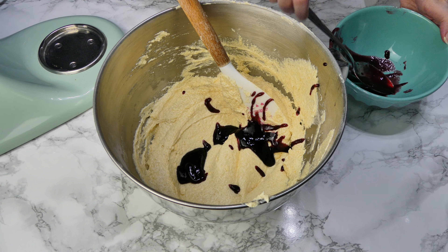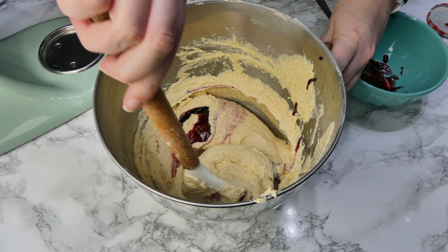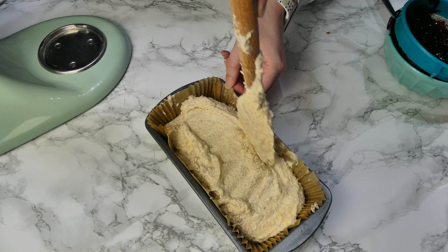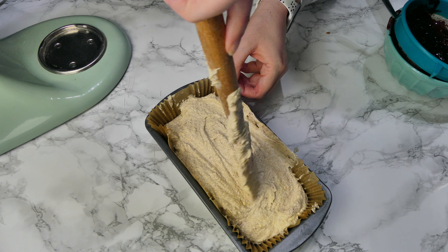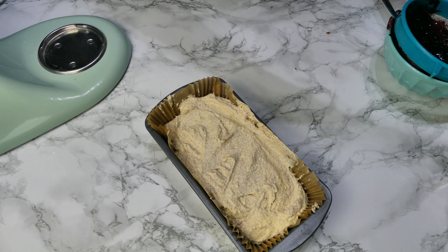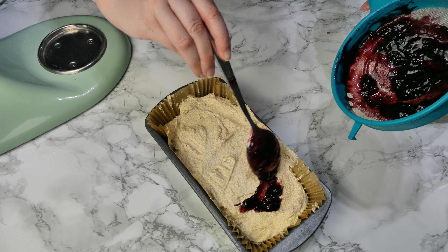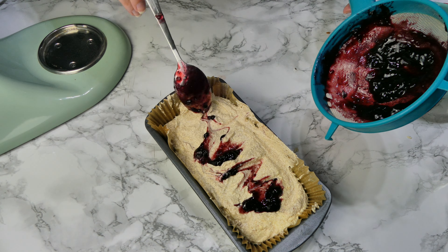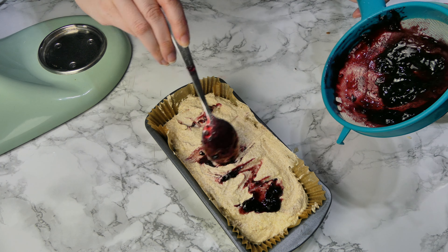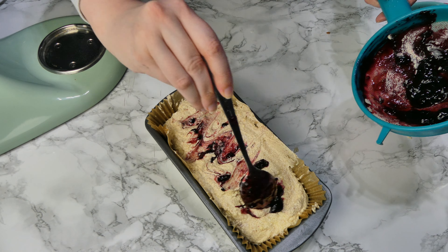With the more liquidy jam, pour some of that into your mixture and just swirl it around a little bit — it doesn't need to be mixed in thoroughly. Then add it into your loaf tin and level it out a little bit. On top, put some of the thicker cherry jam in little splodges. Since fruit tends to sink, the cake won't rise into a classic dome — it'll rise fairly flat — but I prefer the cherry jam on top for the flavour.